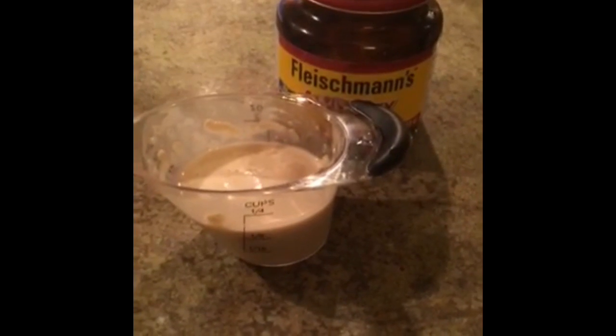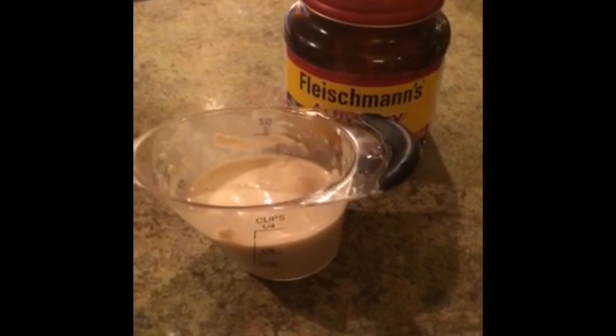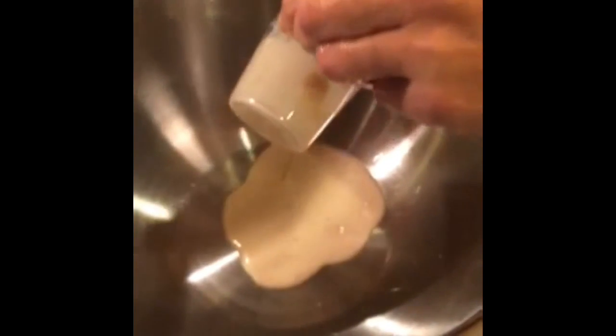Here we have yeast that was dissolved into water at 105 degrees. Do you smell the yeast?